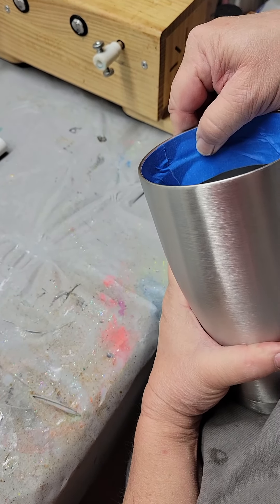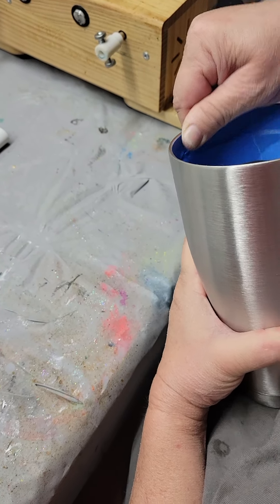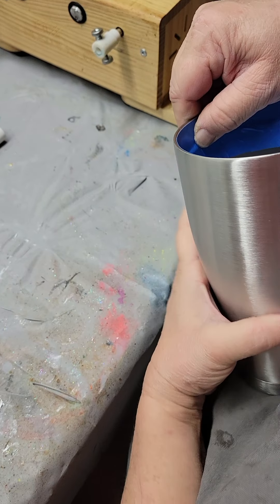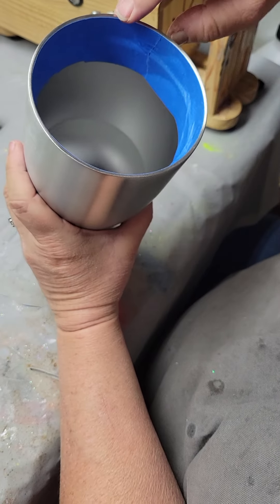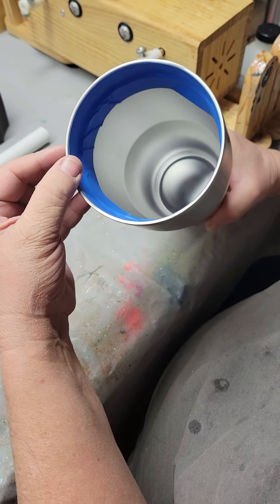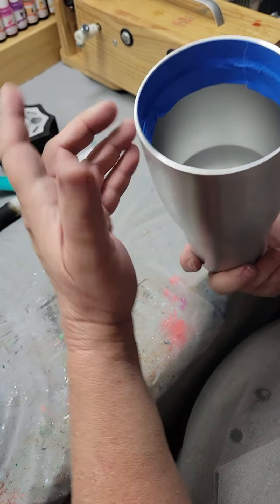As you see I'm going through and making sure all air bubbles are out so that it stays sealed. And that creates a perfect rim that resin cannot get under. Paint cannot get under.